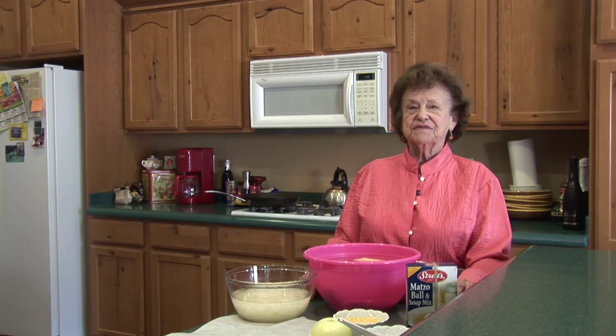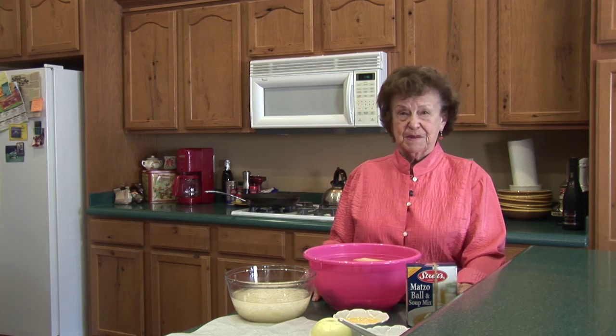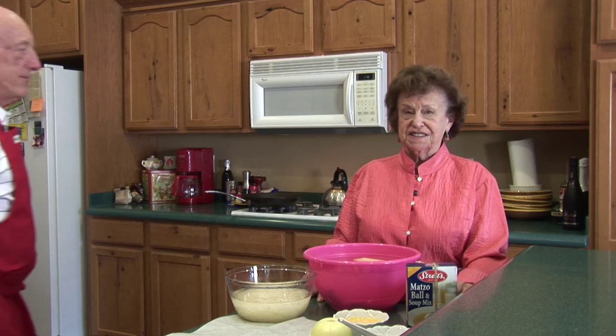It's easy and it's fun. For those of you who have watched my videos before, you know that I love to cook with someone in my family. And today I'm cooking with my oldest son, Steve, who is a terrific cook.